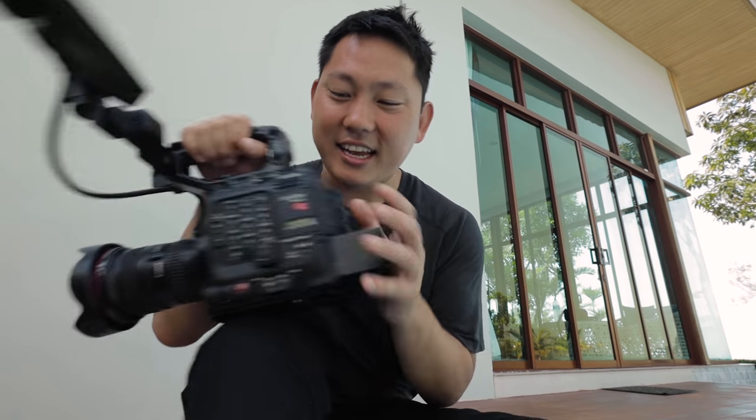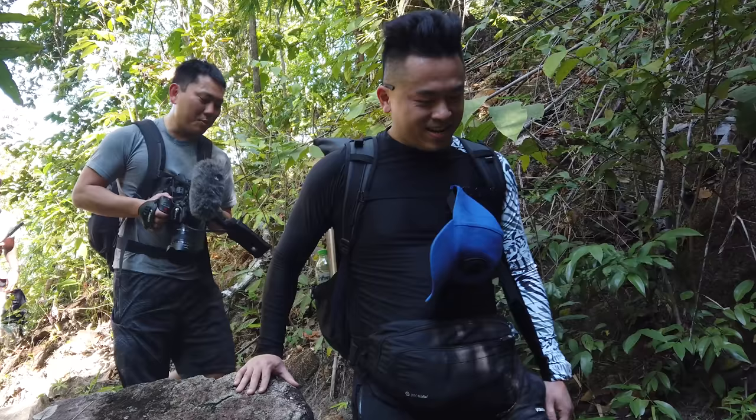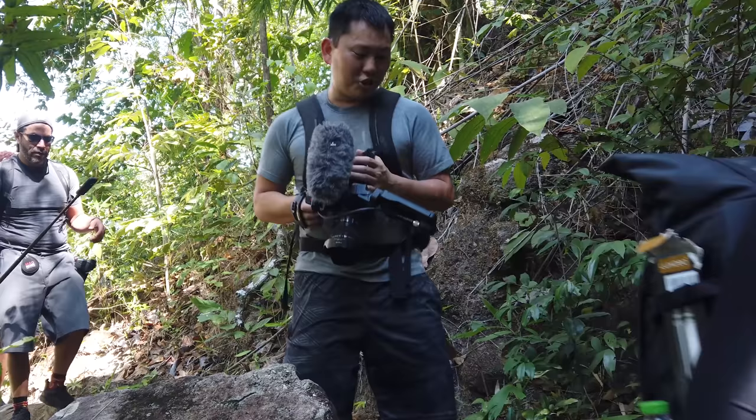Greetings from Krabi, Thailand. Check this out — this is the C500 Mark II. Over the last two weeks I've been here in Thailand, I've been taking this thing with me everywhere.